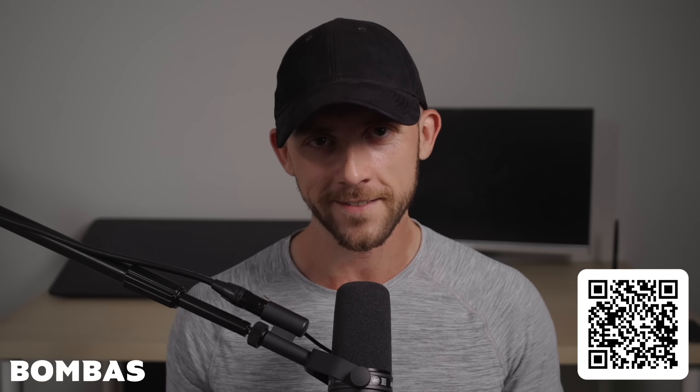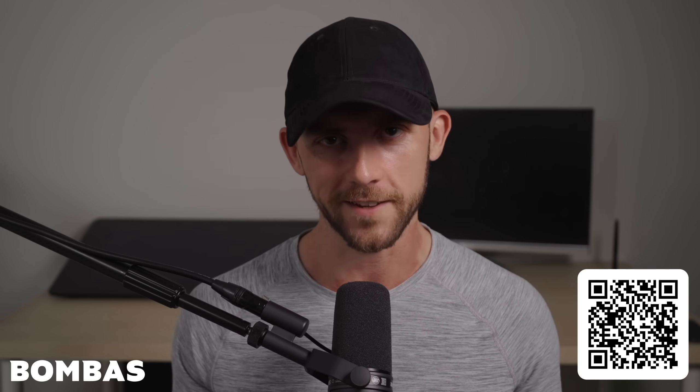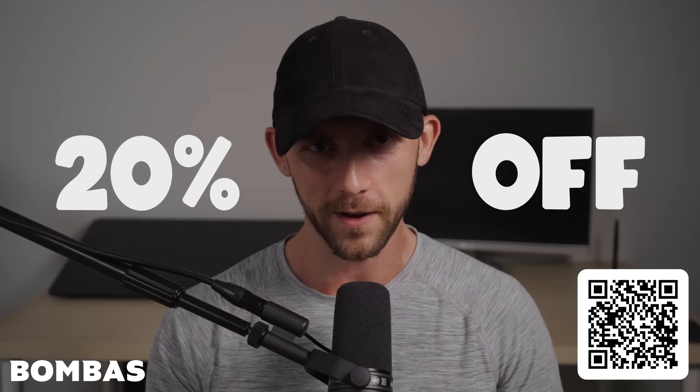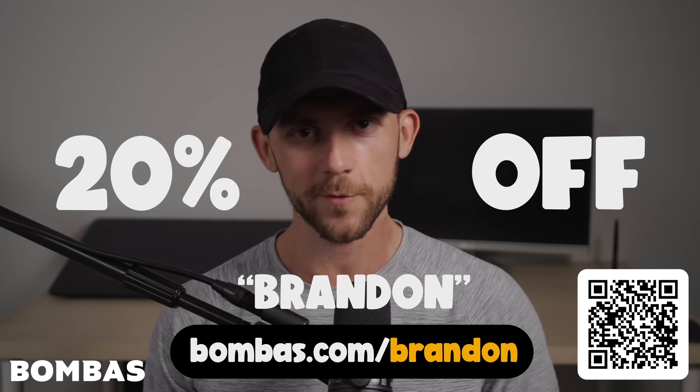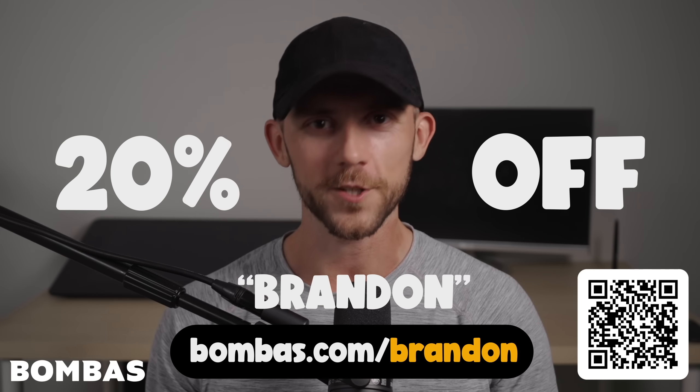They have a 100% happiness guarantee, so if anything's wrong or they just aren't for you, just ship them back and no harm done. So there's no reason not to try them out. You can get 20% off your first order from Bombas by using my link bombas.com/Brandon and use code Brandon when you check out. Thanks again to Bombas for sponsoring this video.